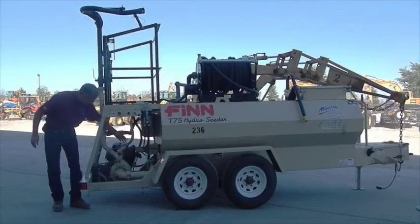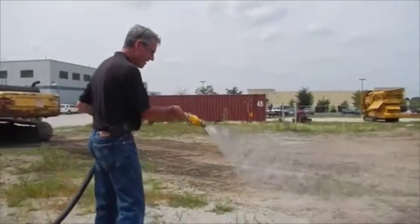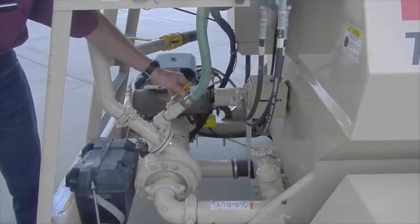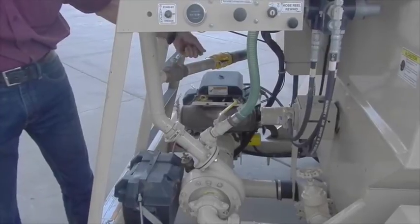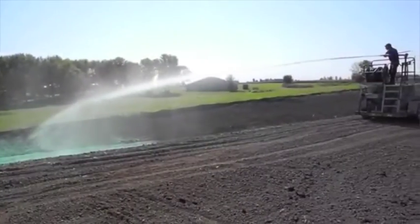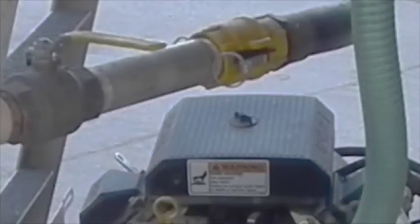Down here you have your bypass valve, and that's used when you're running a handheld hose reel. Right now it's off, now it's in bypass. This is the on and off for the handheld — right there it's on, now it's off. When you're using the tower, you'll want to have both the bypass and handheld turned off.